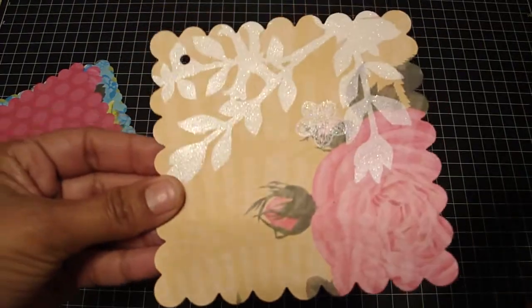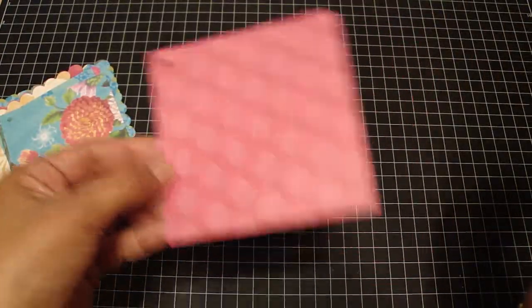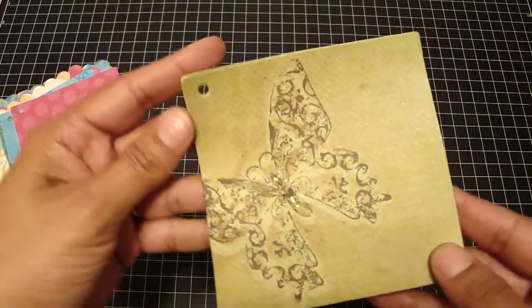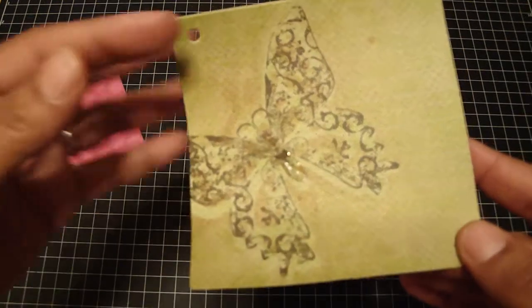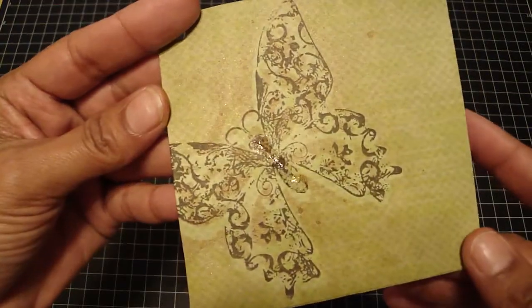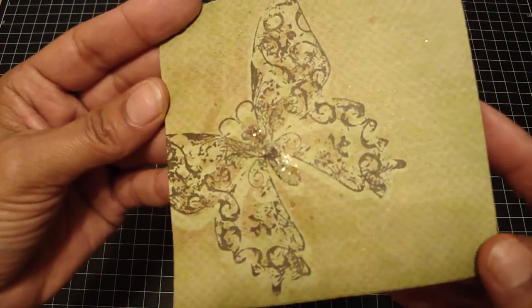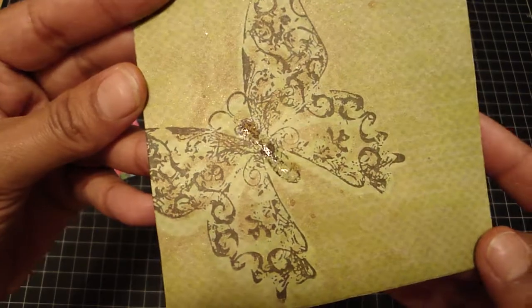This one has the glitter. And on this one I used the Tattered Angels Butterfly Glimmer Screen as well as the stamp over it, and I've used the Suede Glimmer Mist. And then in the center of the butterfly I used the Rock Candy Stickles.